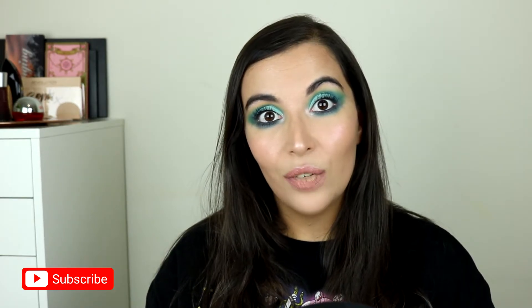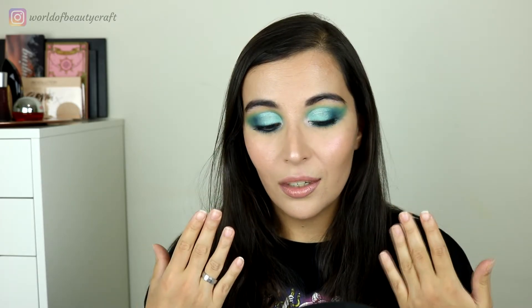Hello everyone, welcome back to my channel, or welcome if you are new here. I'm Joana, I have new videos every Monday, Thursday, and Saturday. In this video I have one of my final looks on my Sailor Moon series — this one inspired by Sailor Neptune. So if you'd like to know how I did this look, just keep on watching.